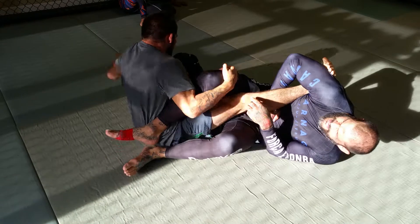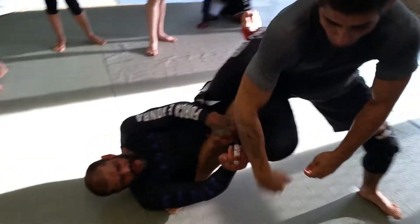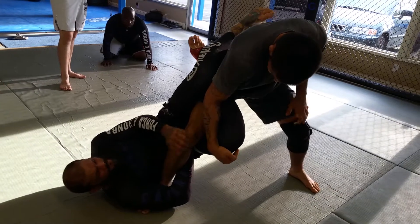Now he's going to kick the boot on and he's going to start to come up. From here, I've got to elevate my hips and lock my finger forward so I'm going to get a 50/50.